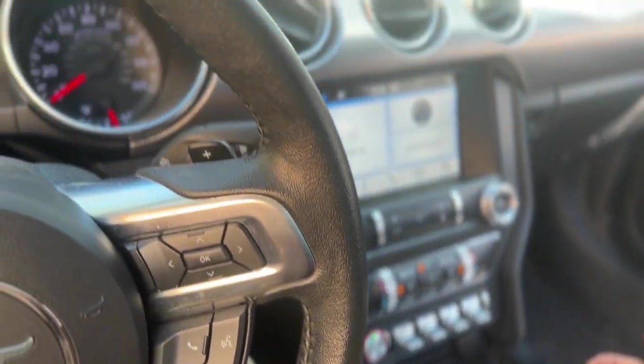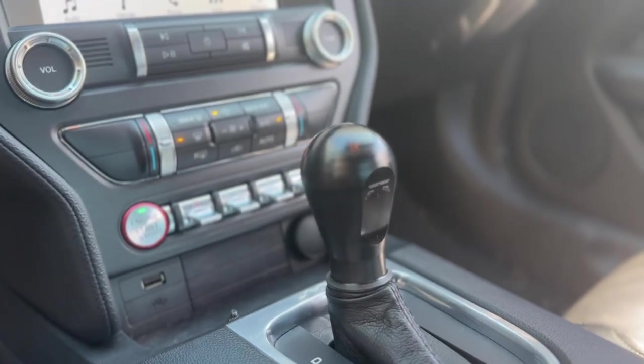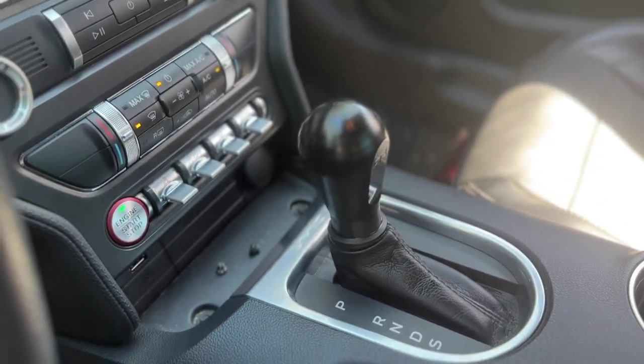When released, the RTR knob will move upward and hold the range selected. With that verified, the job is done and you are ready to rock. Let's shift this thing into fun.